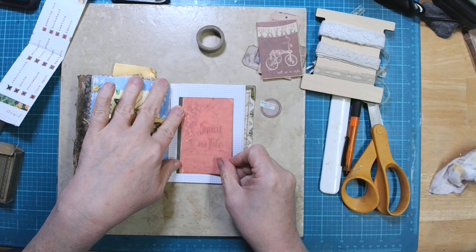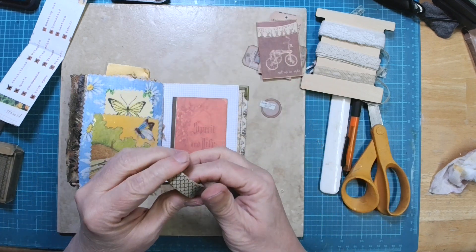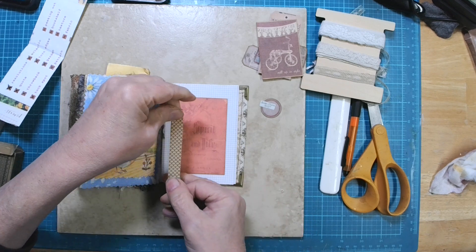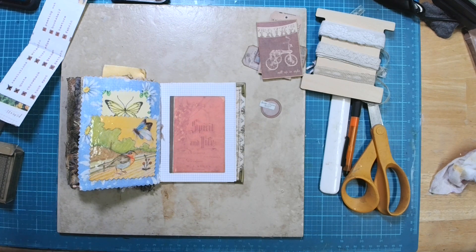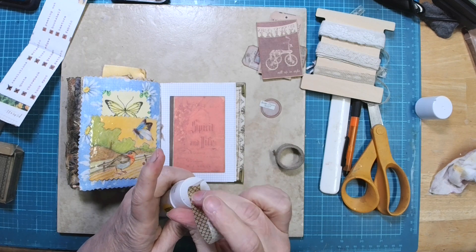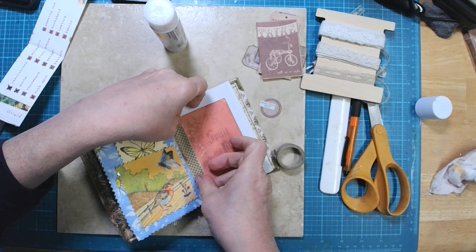First thing we need to do is put our book page down. I have selected this brown washi tape — it's like a scallop — that I want to put down on there. Let's put some glue on it so it stays down. I'm not gluing down that spine, I'm just putting the washi tape on it.